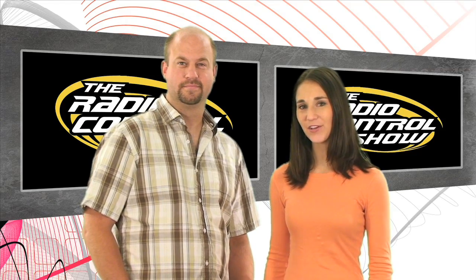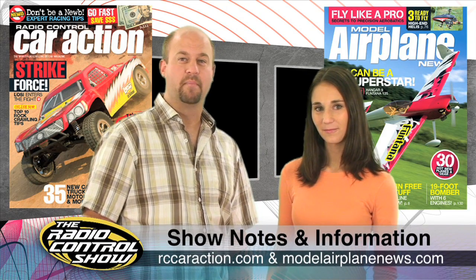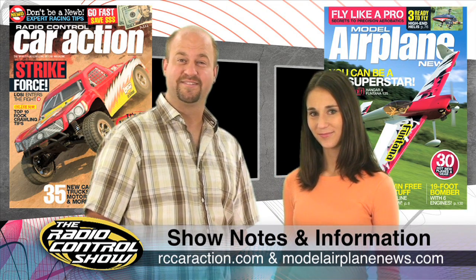Remember to head to your local newsstand for the November issues of Radio Control Car Action and Model Airplane News. You can also check out rccaraction.com and modelairplanenews.com for everything covered in this week's show. Thanks again for joining us on the Radio Control Show, and we'll see you next time.